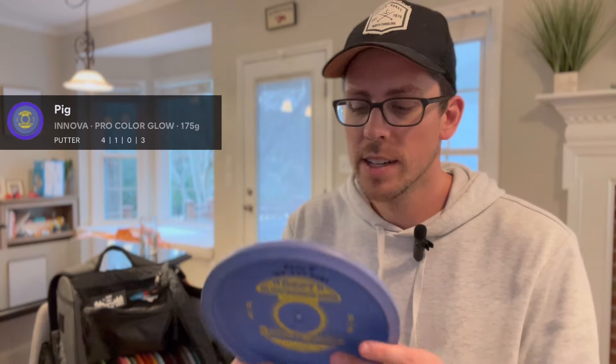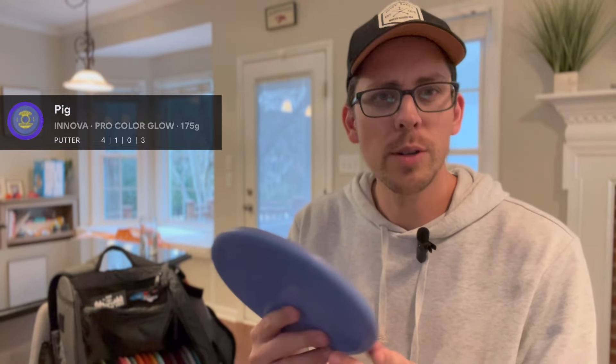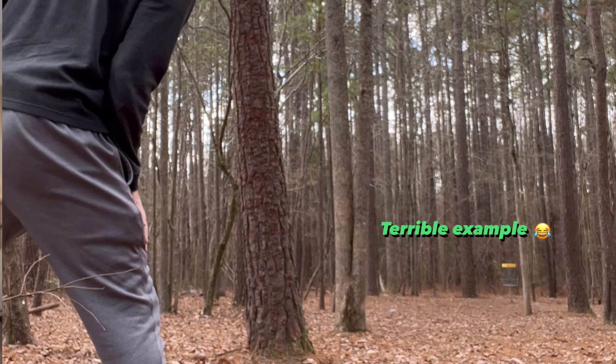The next disc in my bag is for forehand approach shots where I need a nice soft touch to the landing, and I go for the Pig from Innova. Specifically, I believe this is the R Pro Color Glow plastic. I just love how gummy it feels, and I can rely on it sitting right where I need to. It's very overstable, so I know it's going to go straight and fade every time — it won't flip over on me.